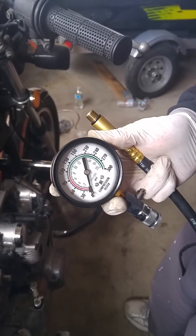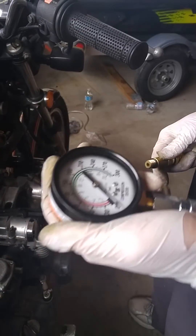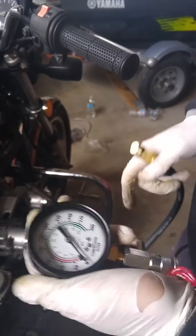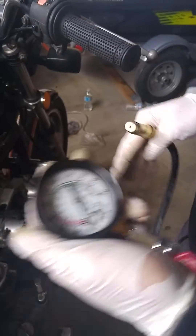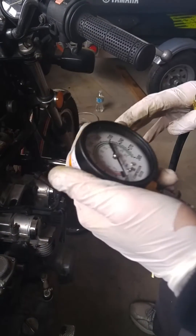Today I'm going to show you how to pressure test the cylinder head just to make sure everything is up to pressure. We already did two of them and they're all reading at about 125 pounds per square inch — that's on a cold engine. Ideally you want to test it on a warm engine, but we haven't got this bike started yet, so we're just checking to make sure everything is within spec.